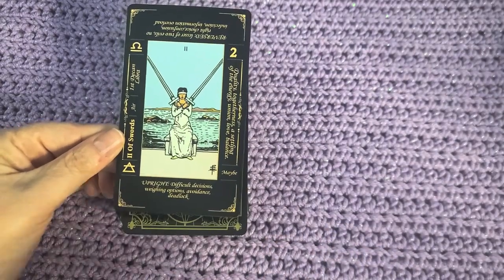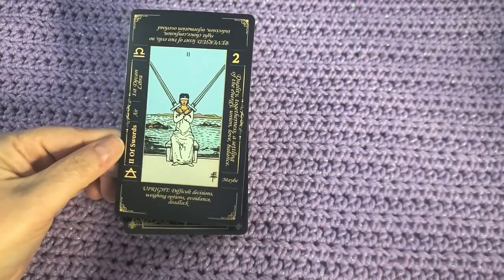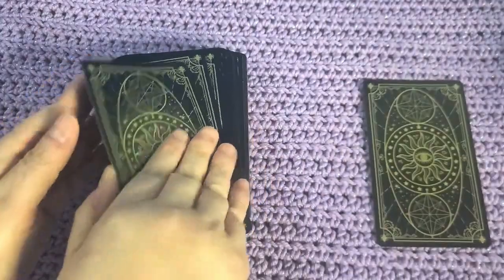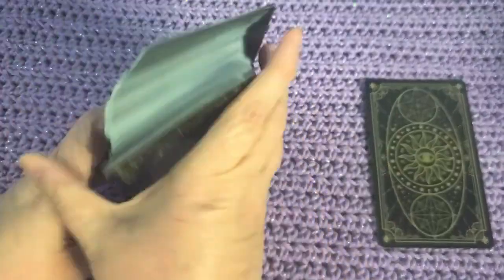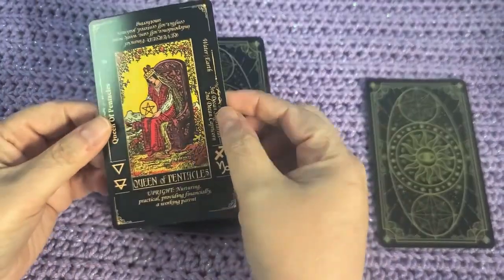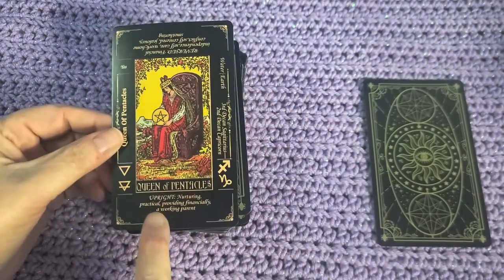It also tells you the astrology sign that it is associated with, the element that it is associated with — just a whole bunch of information. So if this is your first foray into tarot and you always wanted to learn but were intimidated, this is perfect for you. This is like the perfect little cheat sheet.